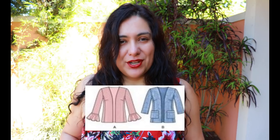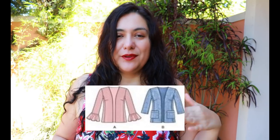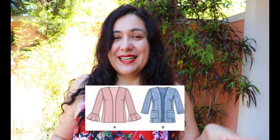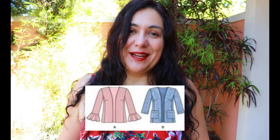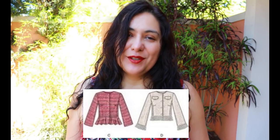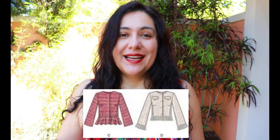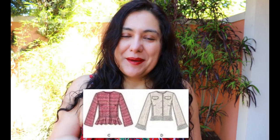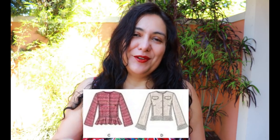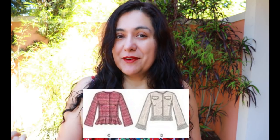Views A and B have a longer body with a slim style neckline and slim sleeve, roughly three-quarter length. View A has a ruffle on the sleeve that I'm not a fan of, and View B has a three-quarter length sleeve and patch pockets. Views C and D use the same cropped bodice, with a flared-out sleeve I'm not a fan of either. View C has a peplum, and View D is a short version with embellishments at the hem.